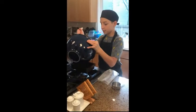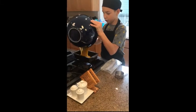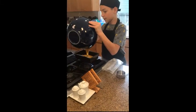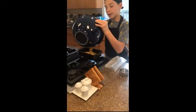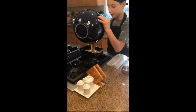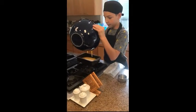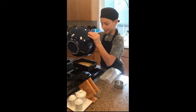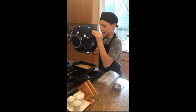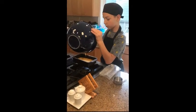Now that you're at the consistency you need, you're going to carefully pour it into your prepared pan. Make sure to use baking spray, melted butter, shortening, or something to grease the pan so that it does not stick, because there have been many problems with that in the past.